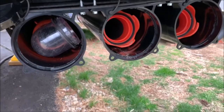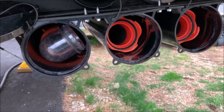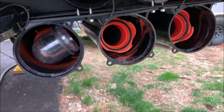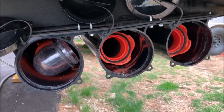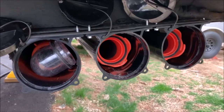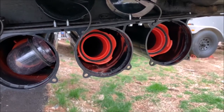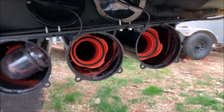On our camper, the Open Range 310 BHS, we have two sewer connections, so we have to connect to the front and back, then use a Y connector to go to the ground outlet or sewer connection at the campground. Thanks for watching — make sure you click the subscribe button and hit that thumbs up, and we'll see you on the next one.